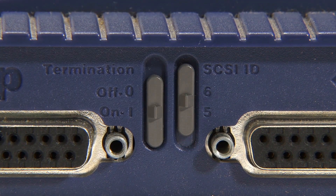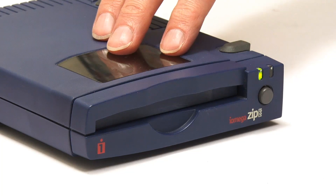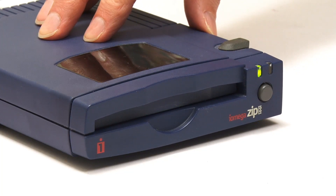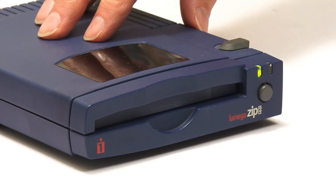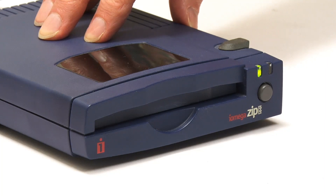Setting up and using SCSI was a bit tricky — it was nowhere near as easy as other interfaces. In time, Iomega introduced, presumably to access the mass market, external drives with either a parallel interface — which actually had a SCSI-to-parallel converter internally — and they eventually launched USB Zip drives towards the end of the life of this technology.